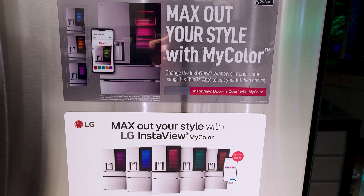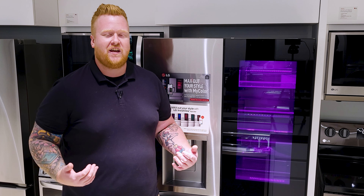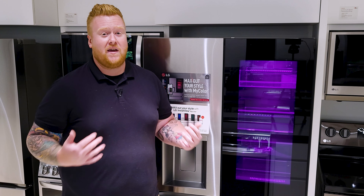To start off, as you can already see, this fridge is beautiful, and it has full RGB lighting in the little peak window here, meaning that you're going to add that nice little extra pop of color to your kitchen, and it's going to look amazing.